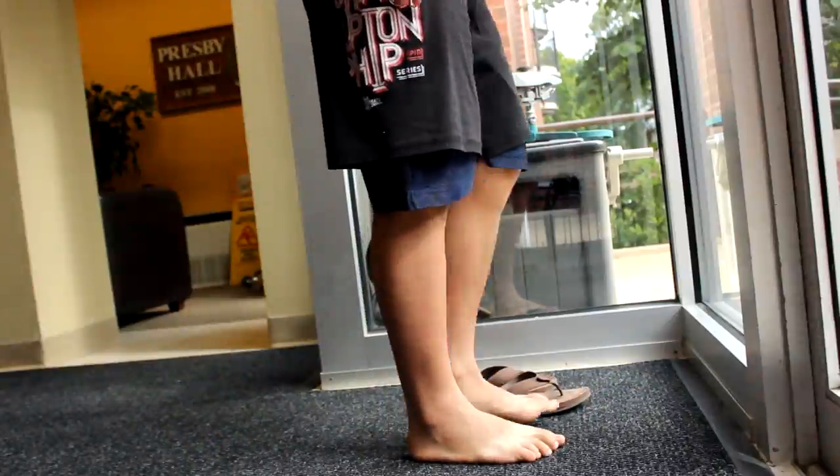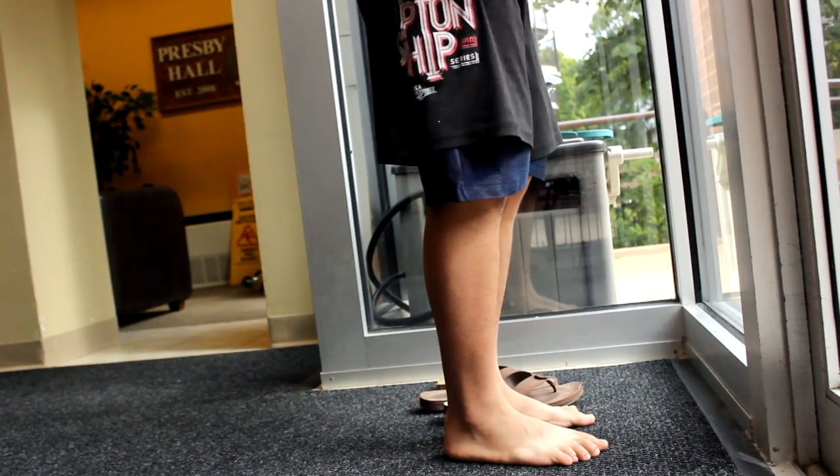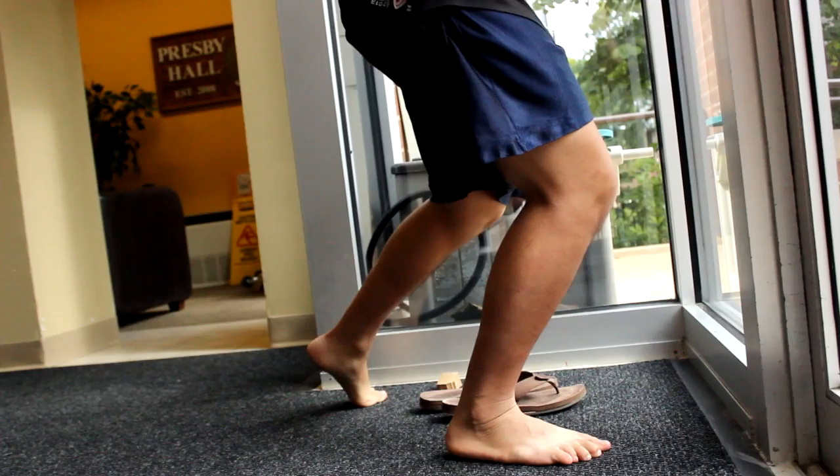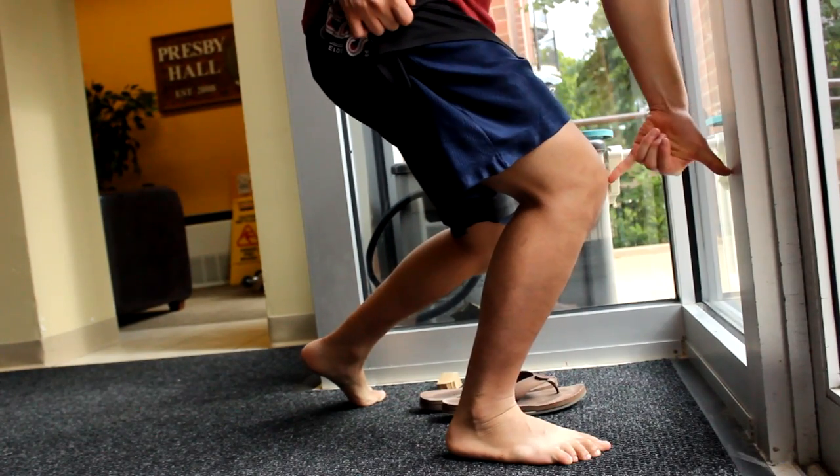A good test of ankle flexion is the wall test. You set your feet five inches from the wall, lean forward, and your knees should be able to make contact. I'm off by six inches.